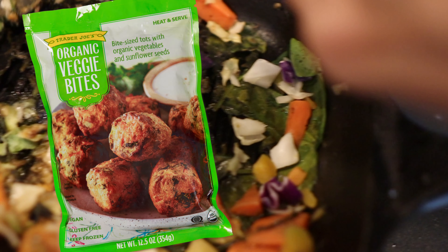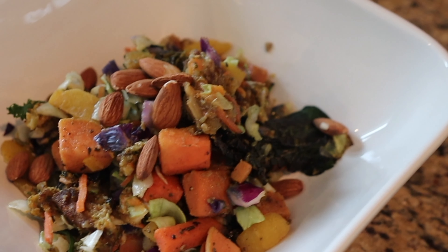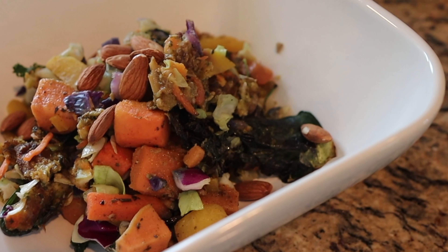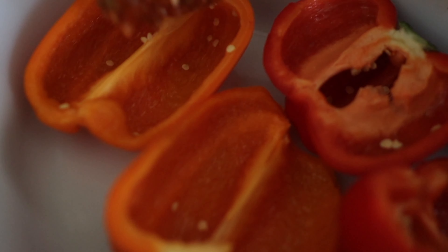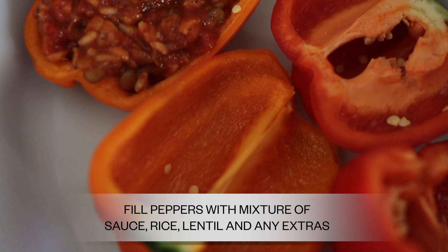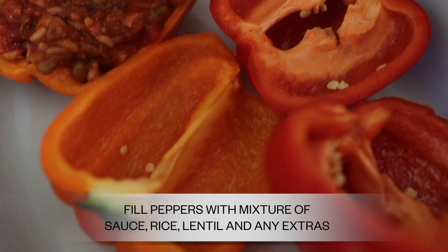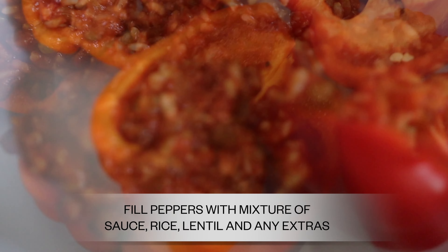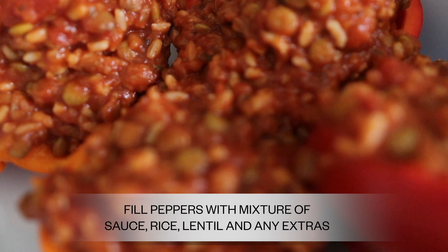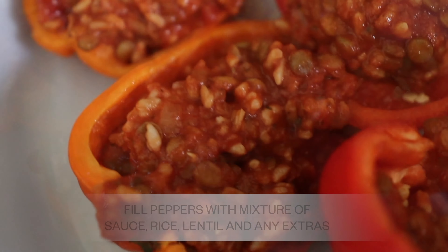Check those out for fall if you're watching in autumn and want something yummy and pretty. Now back to our traditional easy peasy peppers. Take those peppers we prepared, mix the lentils and rice together, then stuff the peppers. Add any other mixtures you made — lentils, rice, sautéed peppers and onions — and put them right into the pepper halves and into the oven.